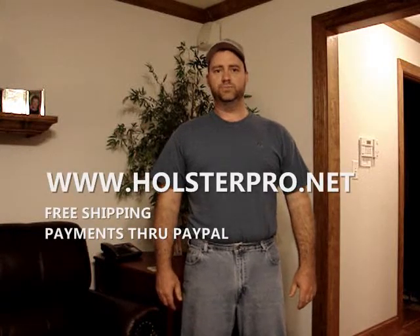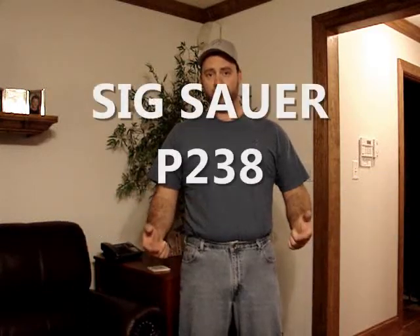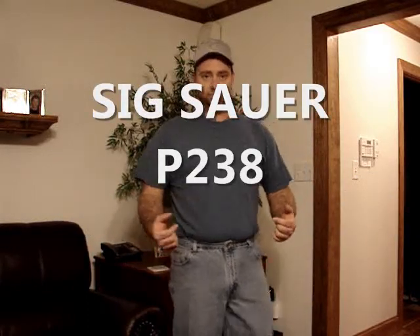How are you doing? This is Jesse at holsterpro.net. We have a new holster for you. In case you're not familiar with our products, we make the Wallet holsters.